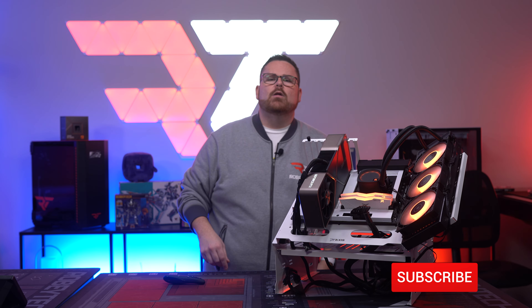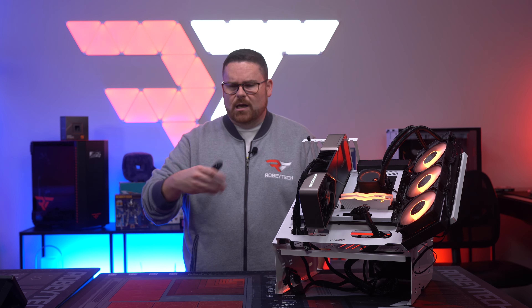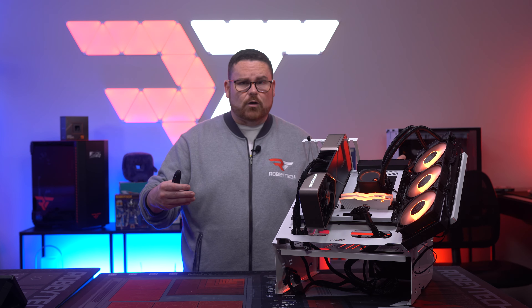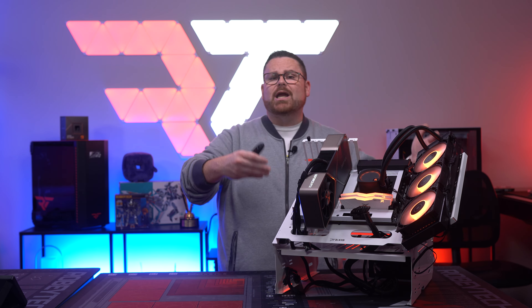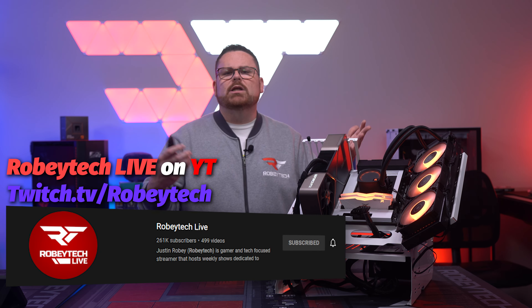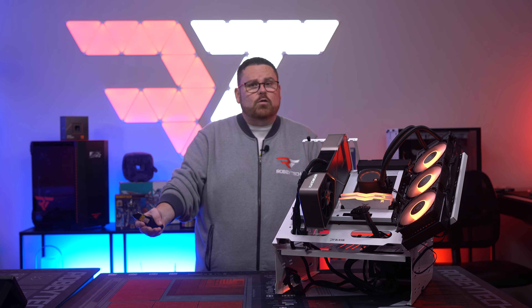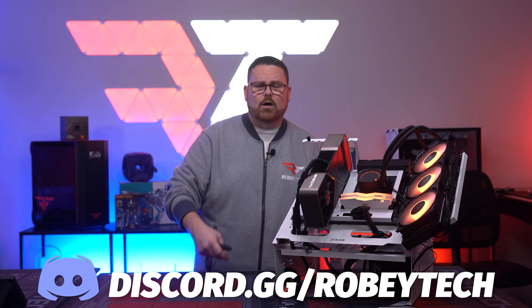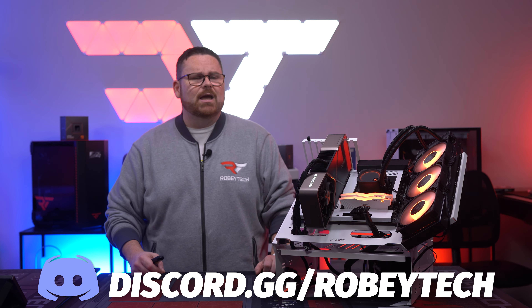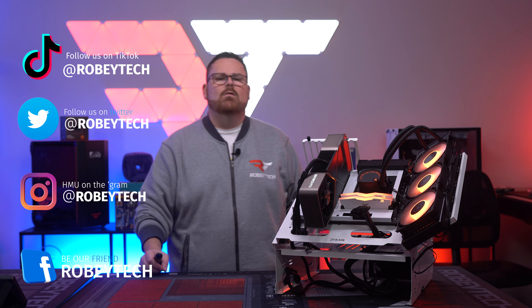Make sure you slap that subscribe button, whip that like button, and ring the notification bell so you get a notification each and every time we do a video just like this here on Robeytech. If you want to see us installing this live, check out Robeytech Live at youtube.com/robeytech live. For further questions or to continue the discussion, join our Discord server at discord.gg/robeytech - it's a great place filled with other tech and PC enthusiasts. You can follow us at Robeytech absolutely everywhere. We hope you enjoy this episode and look forward to seeing you on the next one.